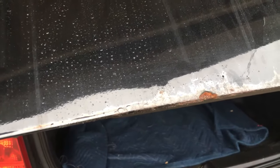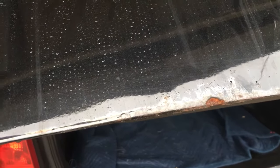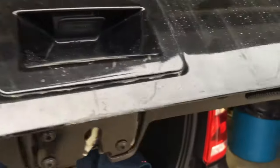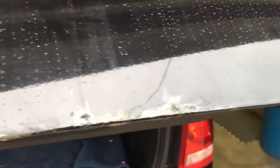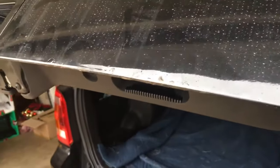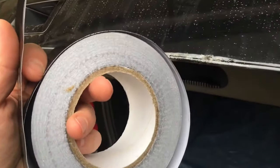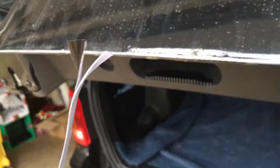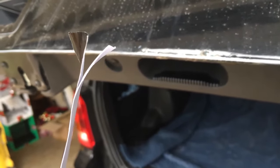Hey guys, in this video I'm going to show you how to use some tin foil tape to repair rust. To save time and make this video more informative, I have pre-done the tape cutting. It is some tin foil tape — you can cut it with scissors. There are various grades of thickness; this one is pretty thin, but we'll see how well it holds up.